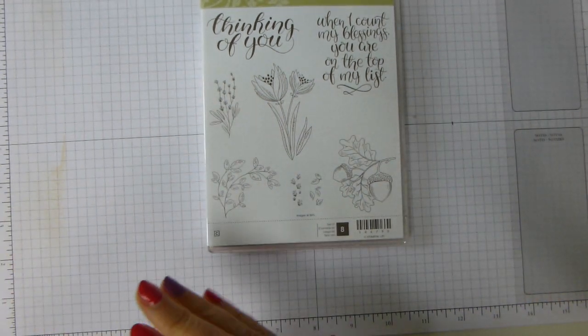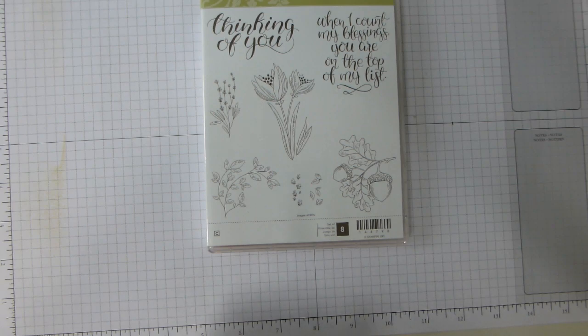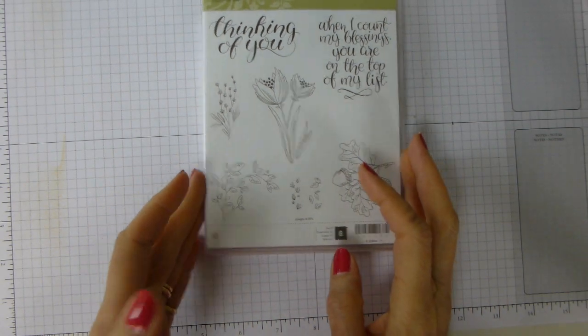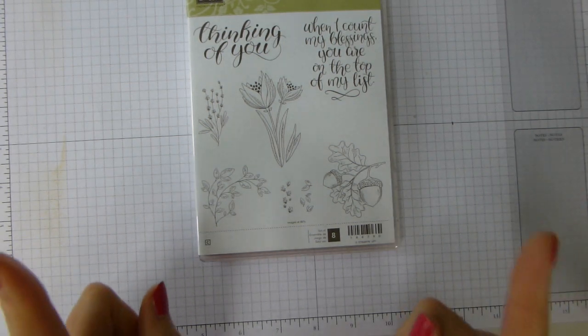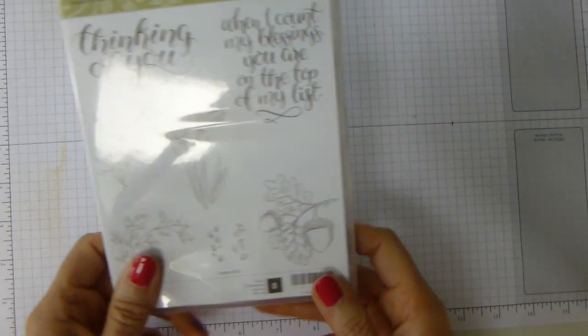Now, Subtle Sunday and acorns — you're wondering about that, aren't you? And I have to say, so was I. But it's going to work, so let's start.